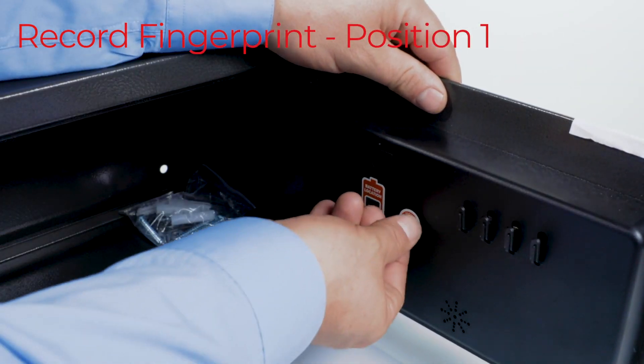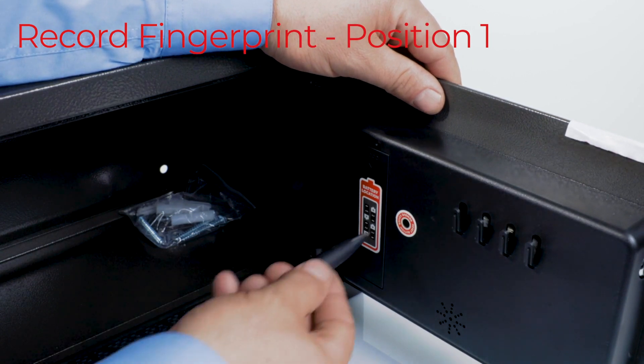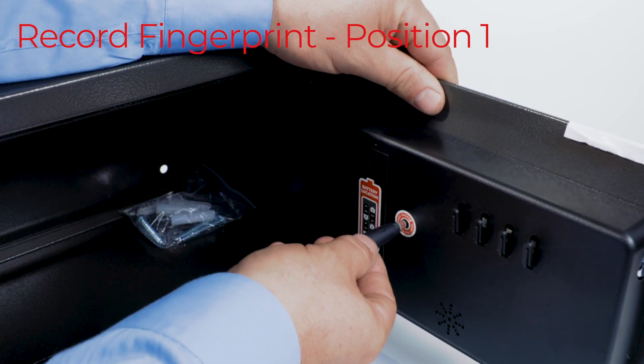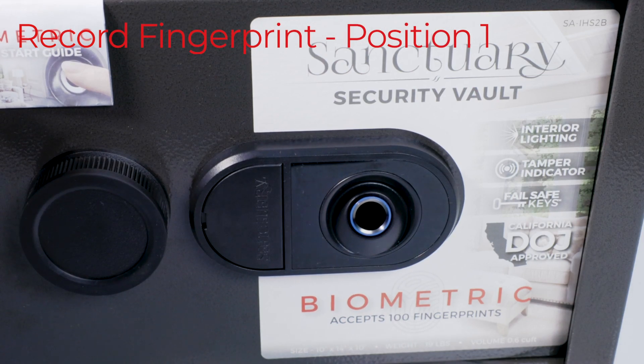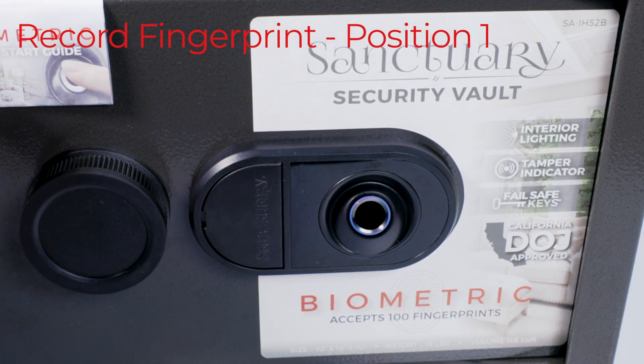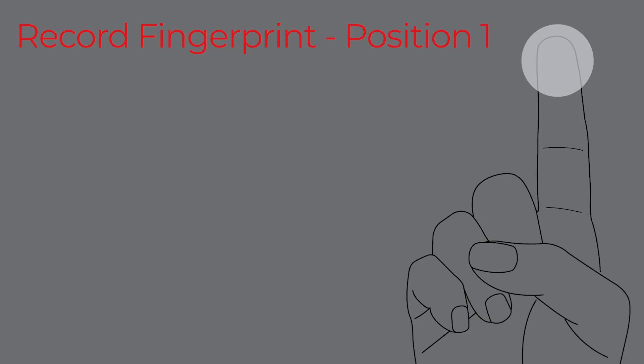To record your fingerprint, remove the protective rubber cap from your reset button. Now, press and release the reset button using a pointed object, such as a pen or a paper clip. The indicator ring around the biometric scanner will illuminate purple and beep once, indicating the vault is in recording mode. We recommend starting with the pointer finger of the dominant hand for the first recording.